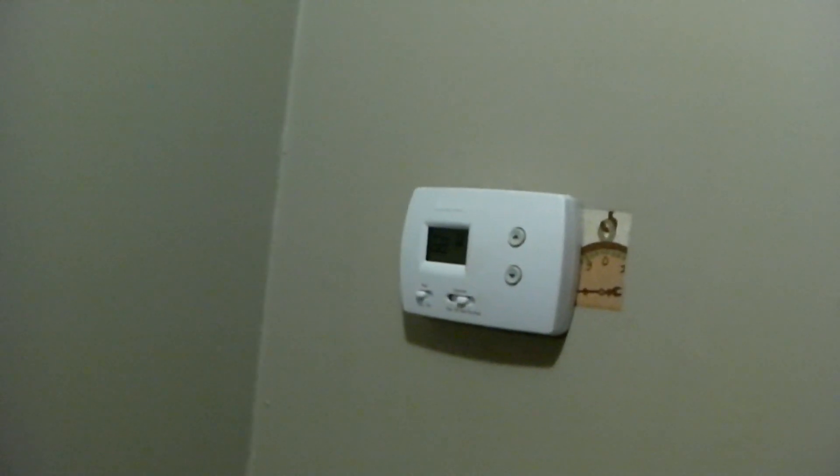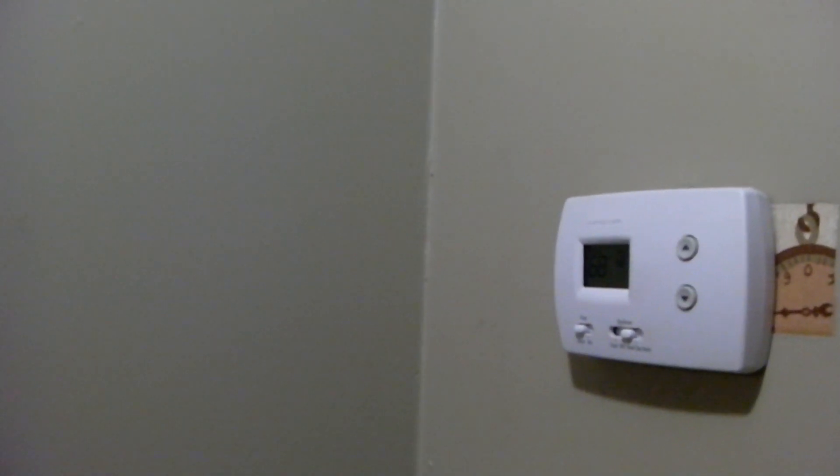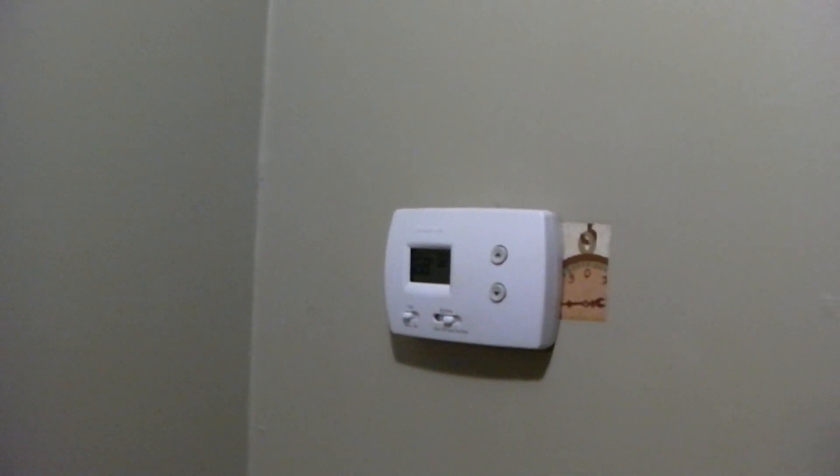Now, in my aux heat setup I actually have a switch installed on it to prevent the defrost control or thermostat from calling it on. Because there are many times — most commonly with the thermostat — where the heat pump would easily be able to heat the place on its own. I wouldn't recommend an average homeowner do this to your system, but I happen to know a little bit about HVAC and I prefer to save a little bit of money on electricity.